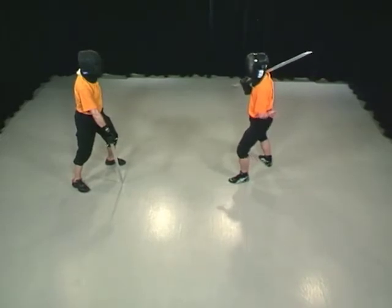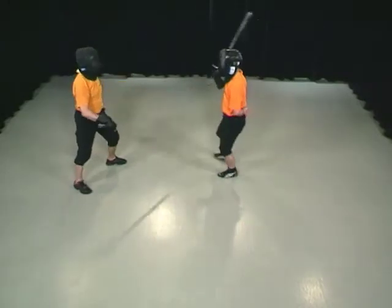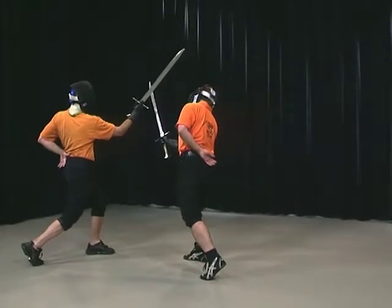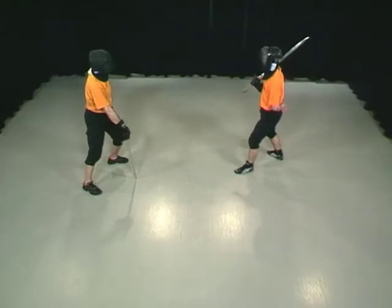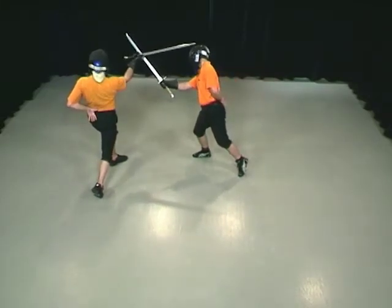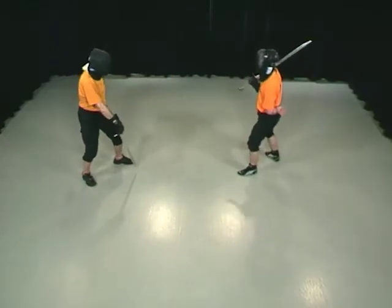If you encounter your opponent in the onset, set your left foot forward and keep your point on the ground with your thumb below your Messer. As soon as the opponent strikes to your head from above, turn your Messer and strike with a short edge over his Messer towards his face. Stretch out your arm and turn your hips well into the strike. This technique is done without a step; it is powered by a strong twist of the hips.